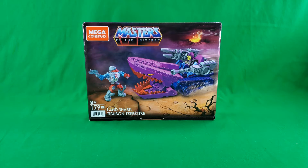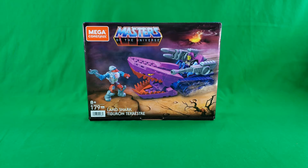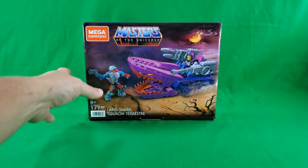And with all that said, let's get into it. First up, as we normally do here on Digital Caveman Presents, let's take a look at the packaging.